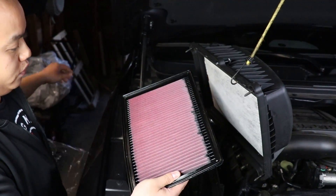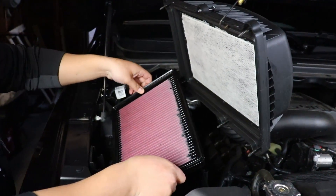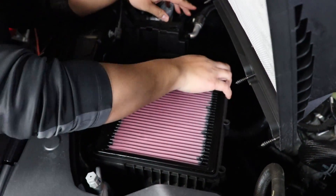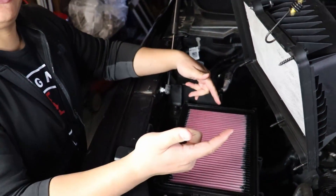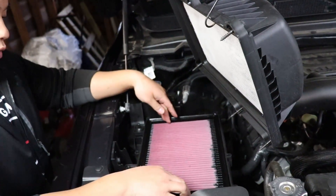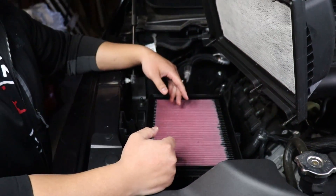Here is the K&N air filter. We're gonna drop it in just like the factory one was. If you are looking for this air filter, I'll either leave a link in the description below or I'll leave the part number for the actual filter.